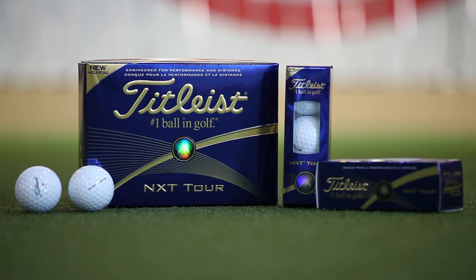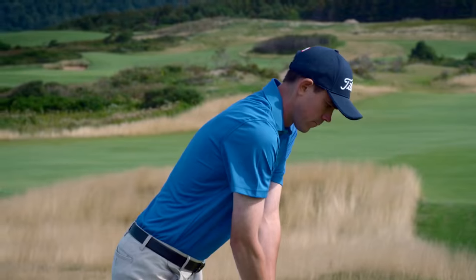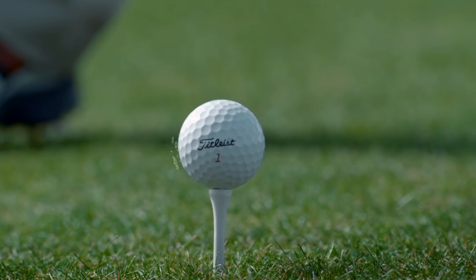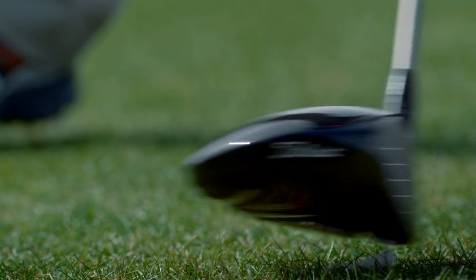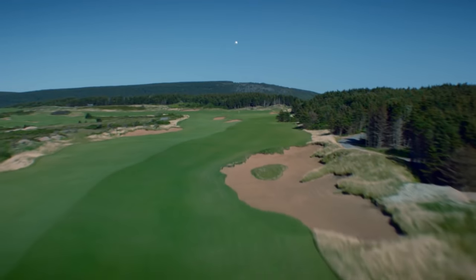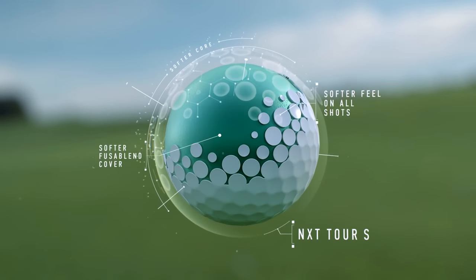Softer than its predecessor, Titleist's new NXT Tour has been upgraded with a new core and cover. This makes the ball softer and more responsive from 120 yards and in. But nothing was compromised in the distance department, thanks to a unique dimple pattern that works in concert with the cover and core to provide low spin off the face of your driver, fairway woods and long irons.